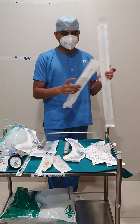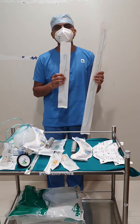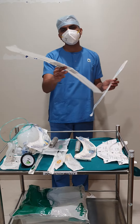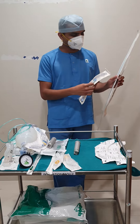This is a bougie and this is a stylet. Bougie and stylet are used for difficult intubation where the trachea is not visualized properly. The doctor will insert the bougie through the trachea and then slide the endotracheal tube over the bougie.